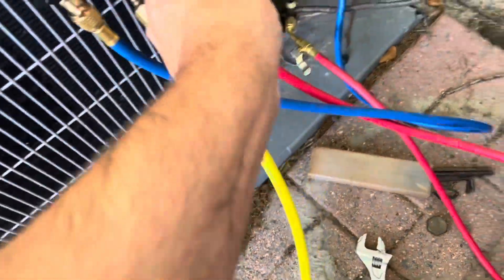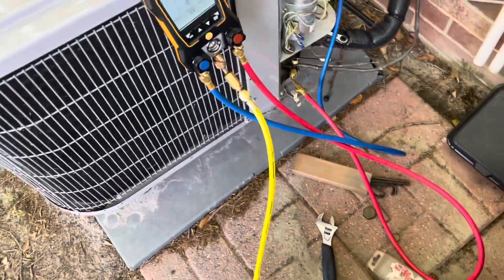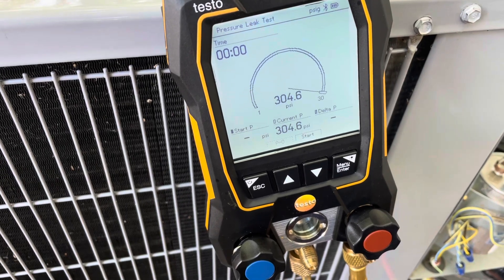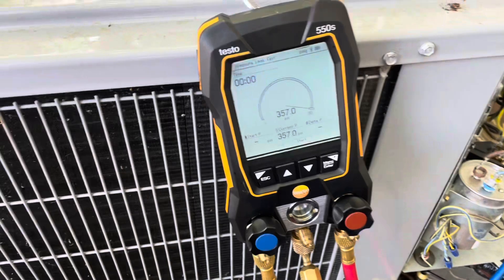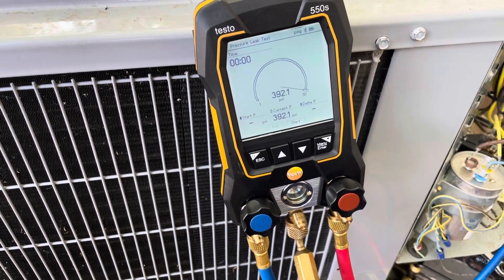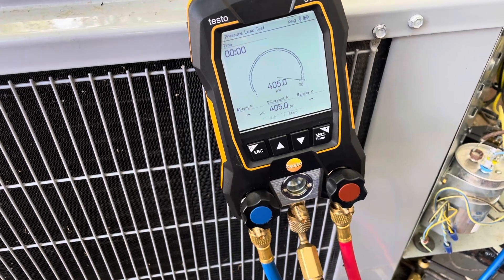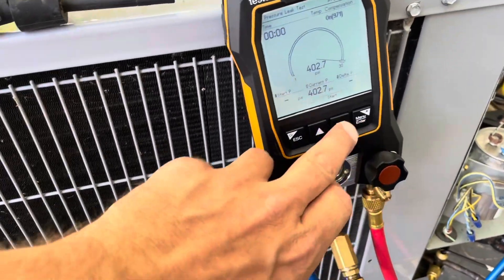We're loose right here. We'll try to bring her right around 400 psi and then let it sit. I overshot my mark — she stabilized out at 402.7 psi. I have my temperature probe here for compensation and we're going to go ahead and start the test.